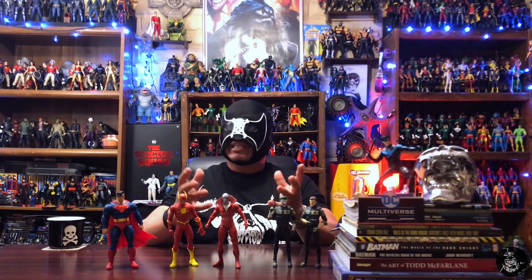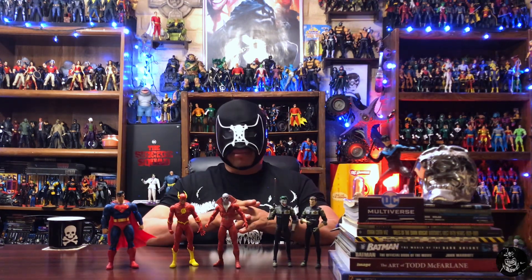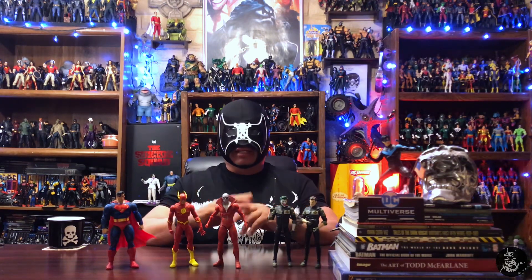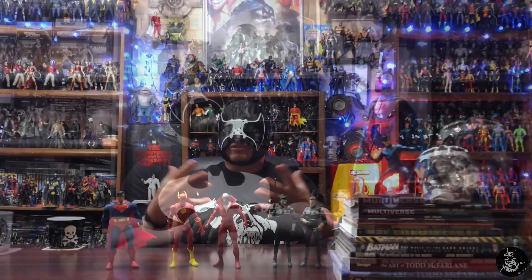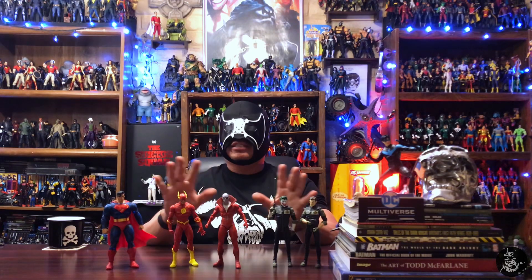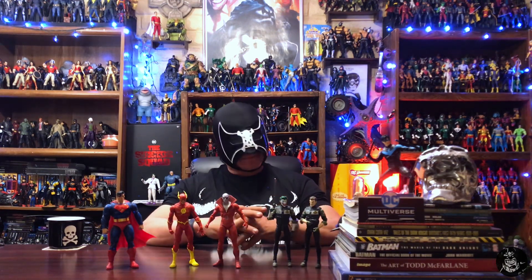I do think the two-heads approach is going to bring up a lot of complaints — if McFarlane releases two different versions with alternate heads, the uproar will begin. But it is what it is. We're here to enjoy these figures and enjoy collecting, and it shouldn't ever be something negative. That's why I always try to stay cool, calm, and collected. Keep hunting out there, keep collecting, keep customizing, and I will see you on the next one.